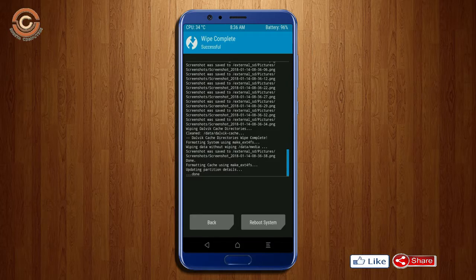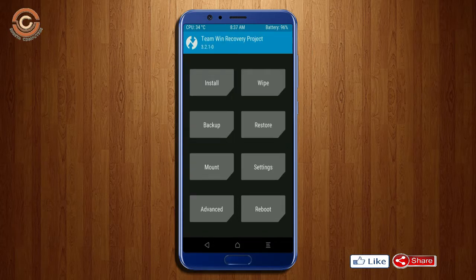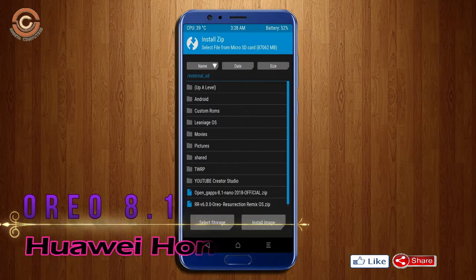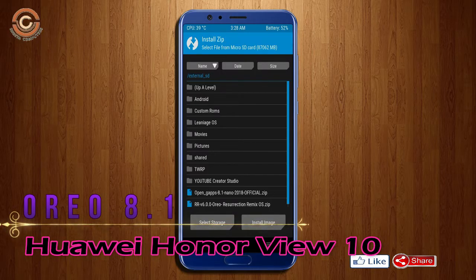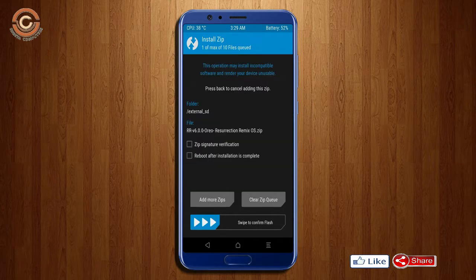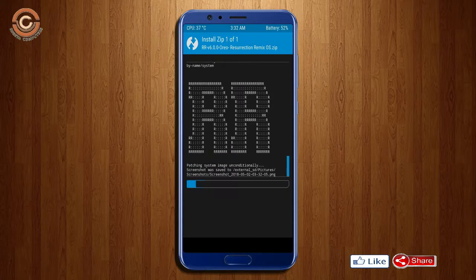We need to go here to install the ROM. Press back. Here you will find install. Select Oreo 8.1. Friends, here I have provided the latest version of the custom ROM and GApps, which are suitable for your device. Please find the links in the description below and download them. After selecting the Oreo 8.1 ROM, swipe right to install.